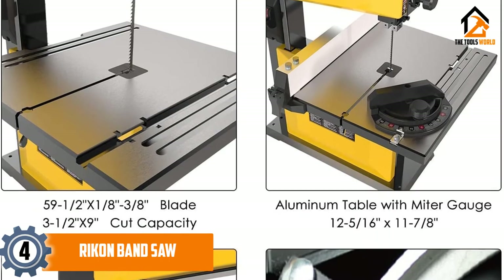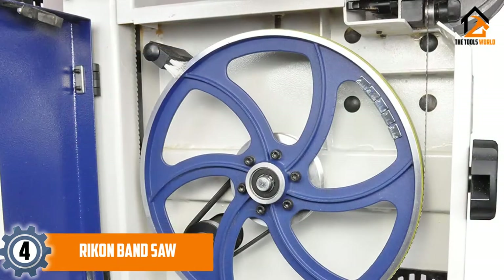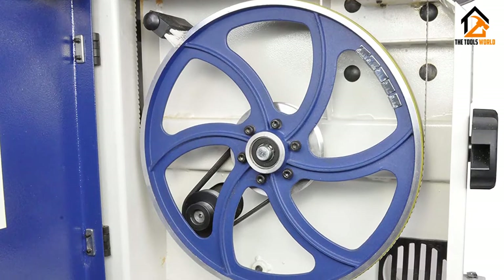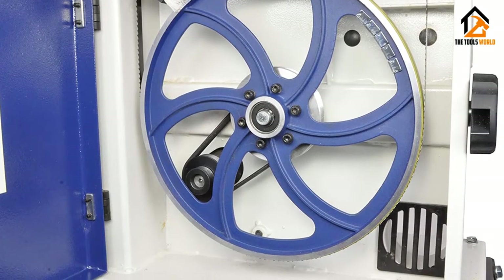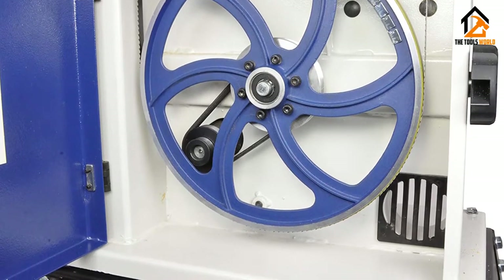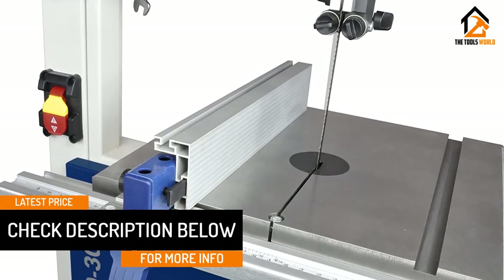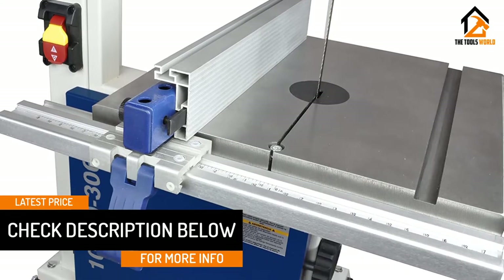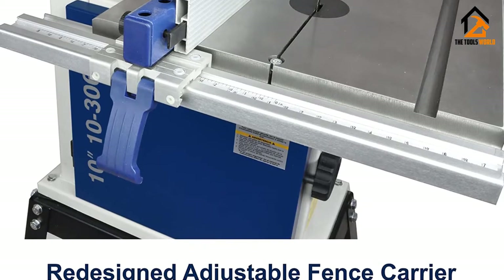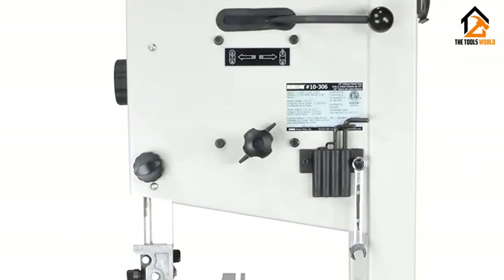Moving on at number 4, we have the Rikon Band Saw. If I were to rate the best benchtop band saw on the market right now, I would probably opt for the Rikon 10-3061, the 10-inch model. It has everything you need for a serious woodworker and does its job without too many problems. I do like the fact you have two speed settings — very few benchtop band saws come with more than one setting, so that's a real bonus. The table also tilts up to 45 degrees, making your life exceptionally easy with bevel cuts. Rikon has also included a tool-less blade guide and a lever to quickly release blade tension.